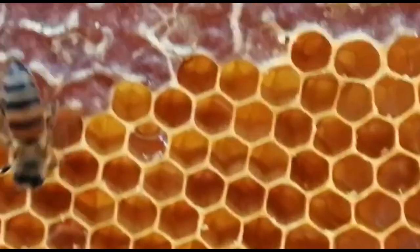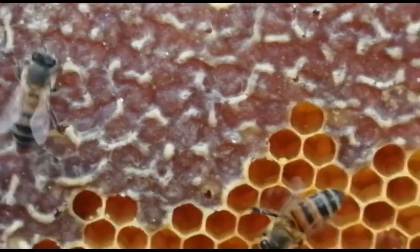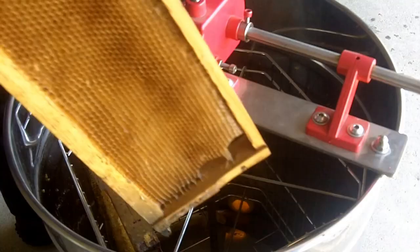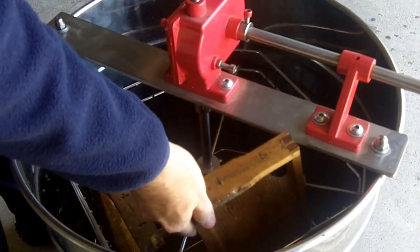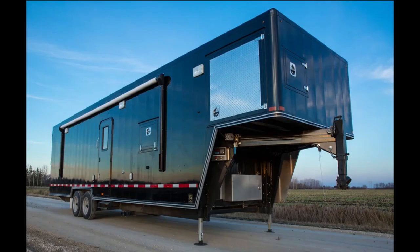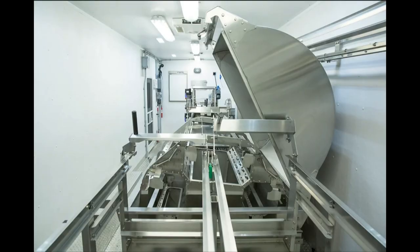Welcome to day six: harvesting honey. This is one of the most exciting parts of beekeeping. We'll show you at least five ways to extract honey from the hive and how to store it properly within budgets — going from ultra cheap pantyhose all the way to the $300,000 mobile harvesting truck option.